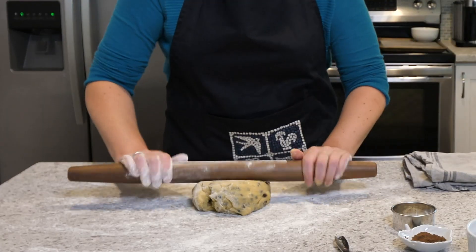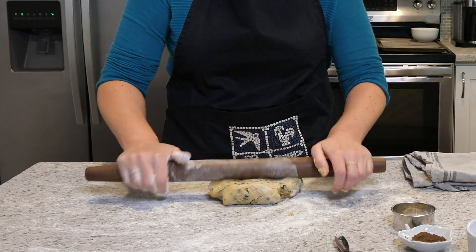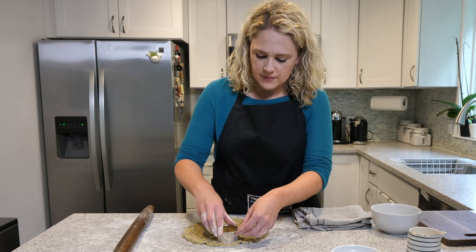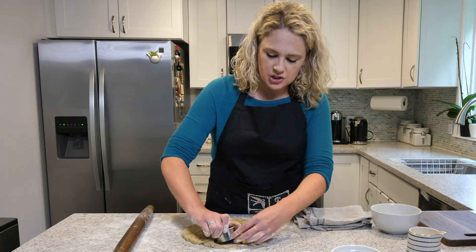So the dough has come together really nicely now, but I need to roll it out to about a quarter of an inch. I'm taking my cookie cutter and just cutting them into shapes.